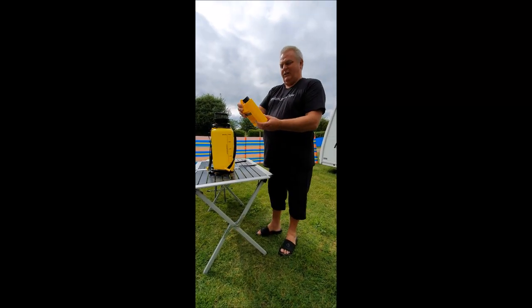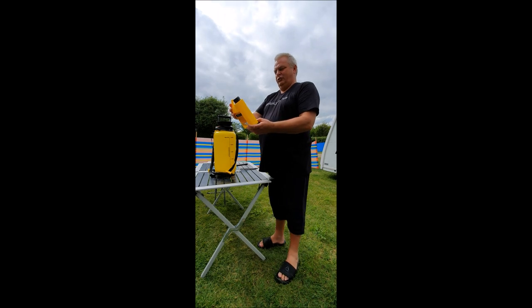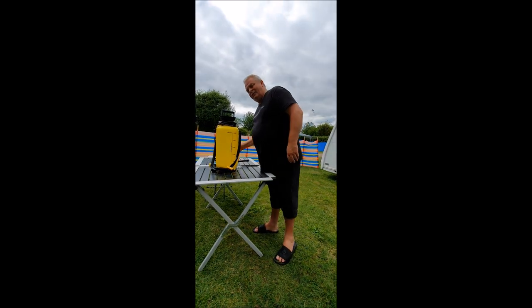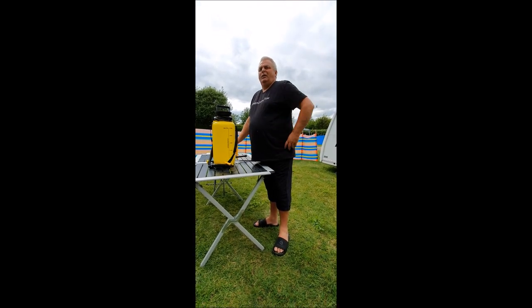So, we've washed the caravan. We're using Fenwick's Caravan Cleaner Concentrate. Your can has just come off. Coat's going everywhere. Just got a wet arse.